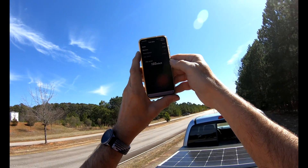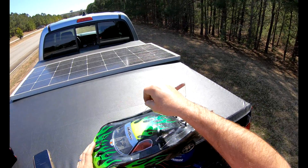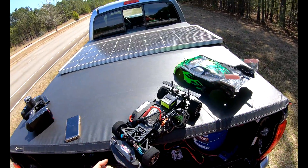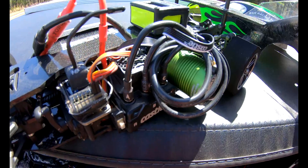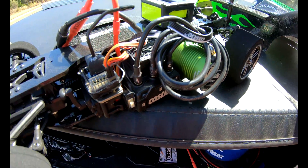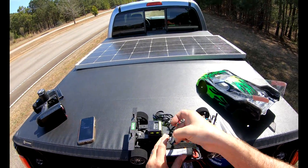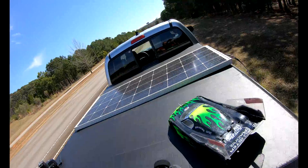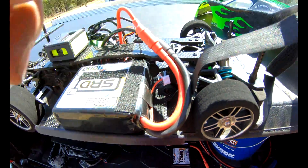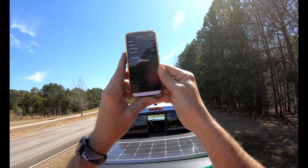A little bit faster — 103. Cobra 8 on the Castle 1412 6400kv, 2S in it. I don't know if I'll post this, I'm just out here playing around. You can see there's just three wires there. Alright, well, having fun with this.